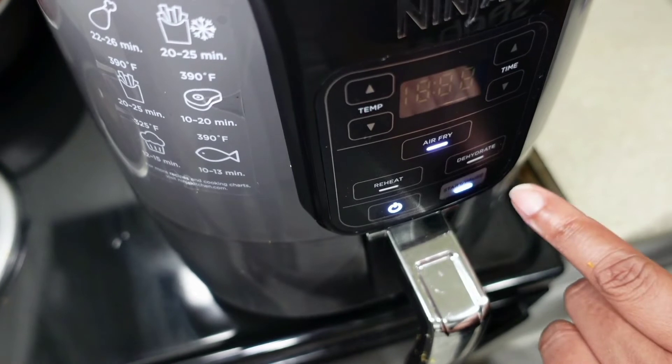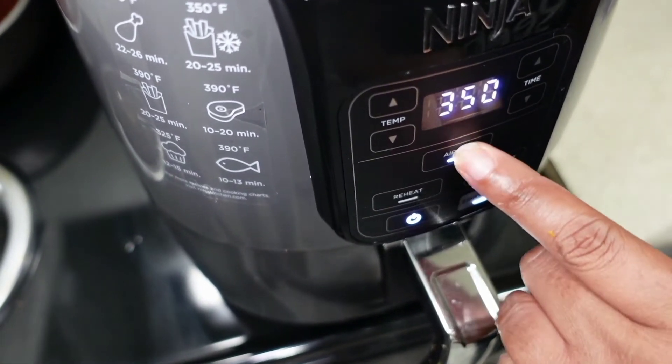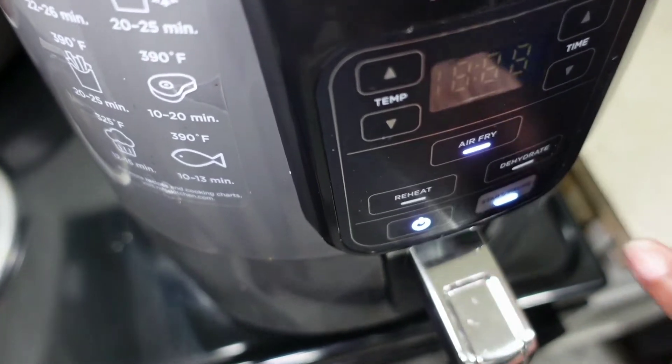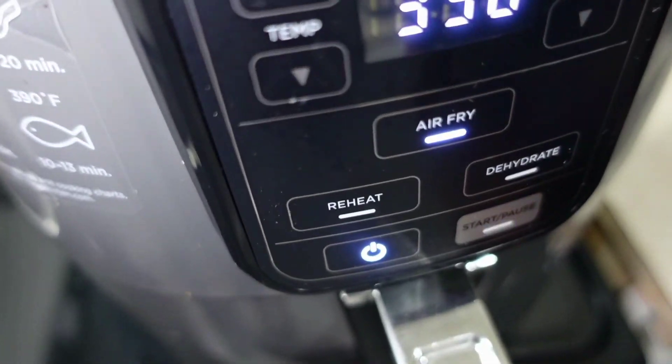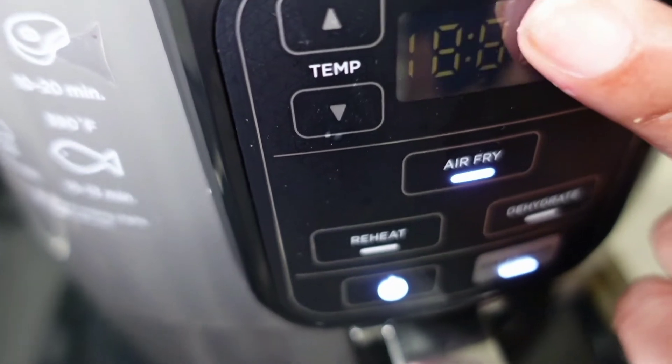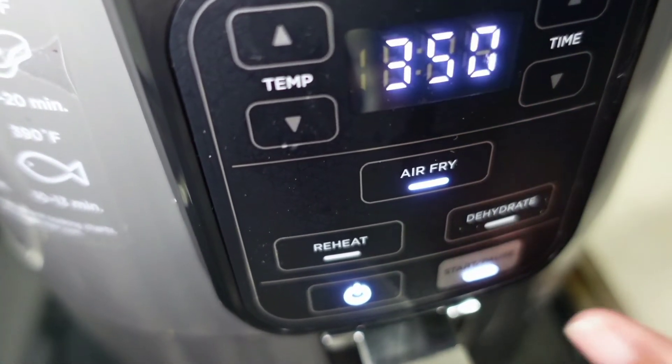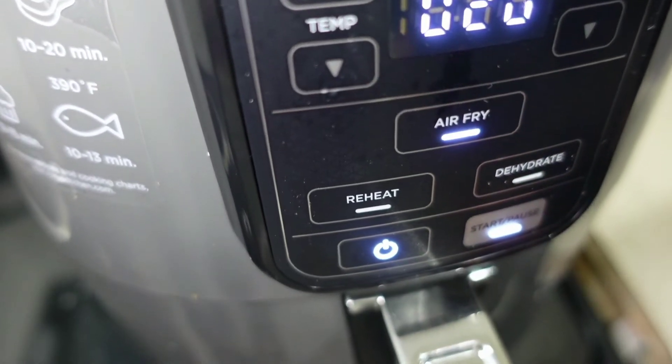A great thing about this Ninja is if you notice on the left-hand side, you see icons for chicken, fries, steak, fish, and muffin — it gives you the actual temperatures to cook certain food items and also the time. I didn't see burger patties listed, so I'm just going to set it to 350 degrees since I cook mostly everything at 350 in the oven.